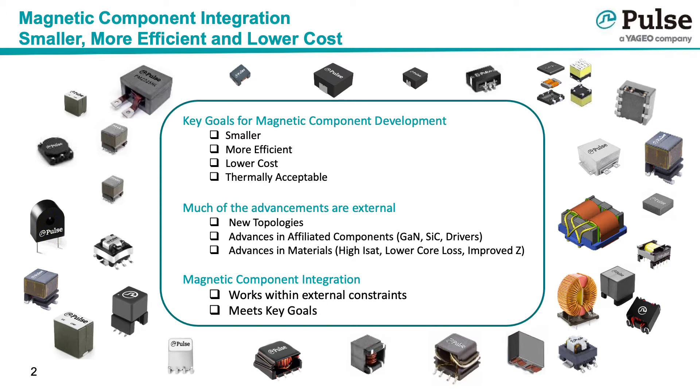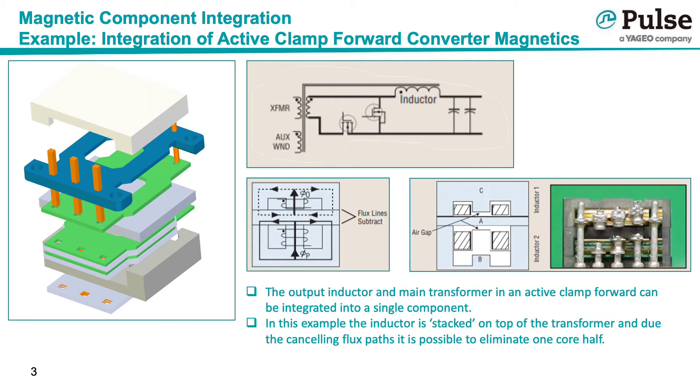But once one has chosen the best topology and best materials, what more can the magnetic designer do to meet the key goals? Integration — combining two or more magnetics into a single package. There are multiple examples of how magnetic integration enables smaller, more efficient, and cost-effective solutions.